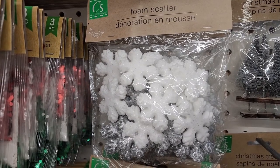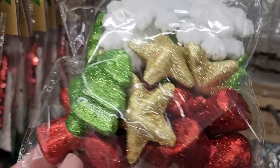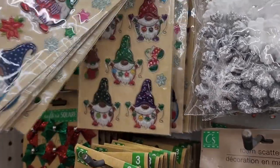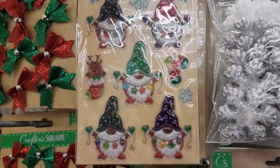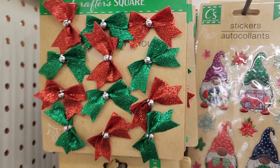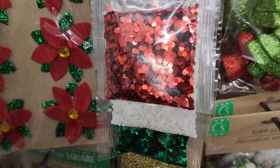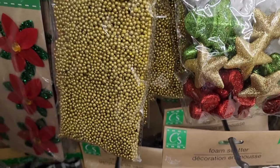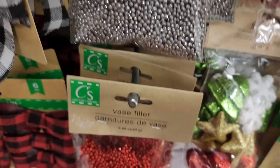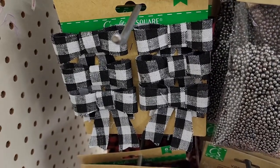They have eight of the little bitty trees — those are so cute. Foam scatter — you get 20 in white and silver snowflakes. And 20 of these fun ones with snowflakes, trees, stars, and stockings — that's precious. Cute gnome stickers, and also these, which I think are cuter. These are really really cute too. Twelve of these cute little buffalo bows. And the ornament filler comes in three colors.